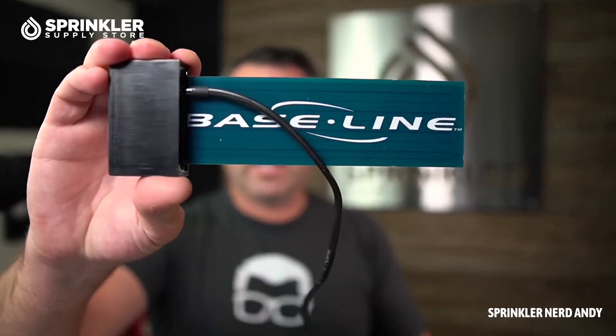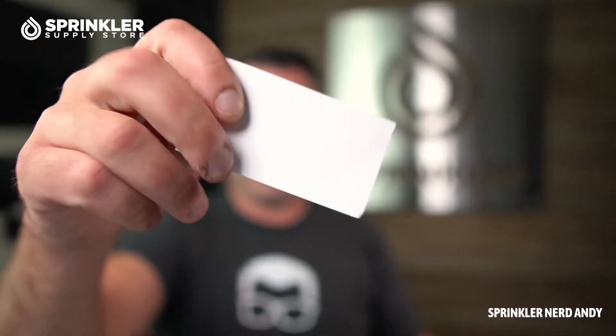You're going to bury this in the middle of a zone — in the top one third of the root zone. With turf grass, that is about the depth of a business card. Two thirds of the root mass is in the top one third of the root zone, so you want to put the sensor where most of the evapotranspiration is occurring. Top one third of the root zone.